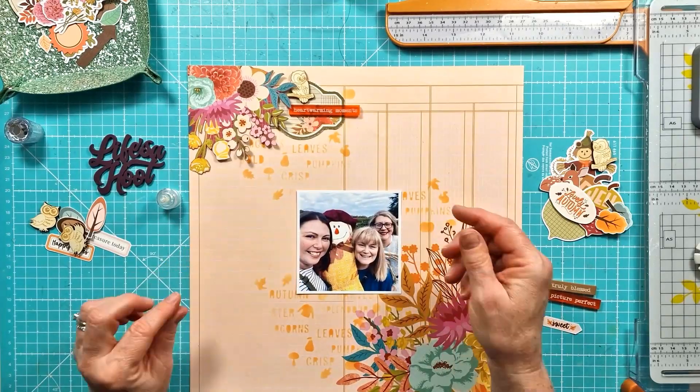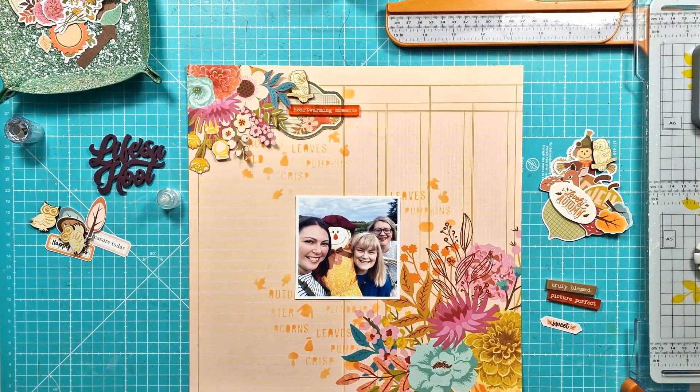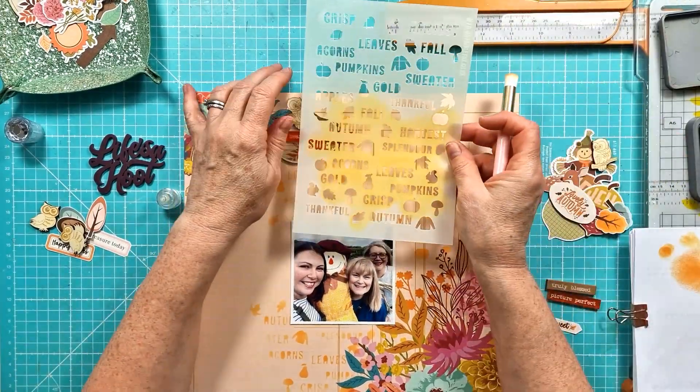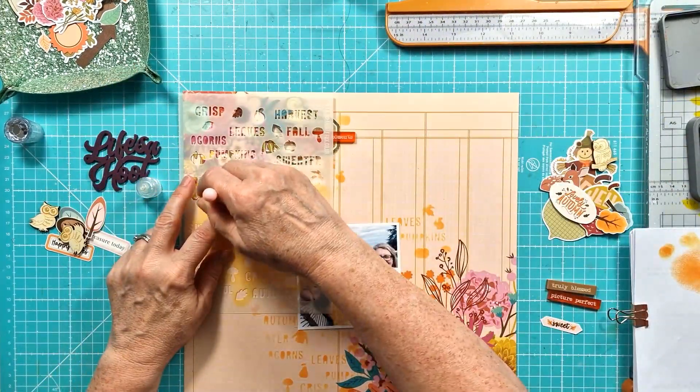I'm now getting the top corner stuck down, just sort of layering up the pieces here. I'm using the 'Heartwarming Moments' at the top along with that cute little owl, and then I can start to work and build on the main cluster below. I've just added that sort of pencil-in detail just to give it a little bit more interest in the background because I'm creating a bit of a diagonal design.